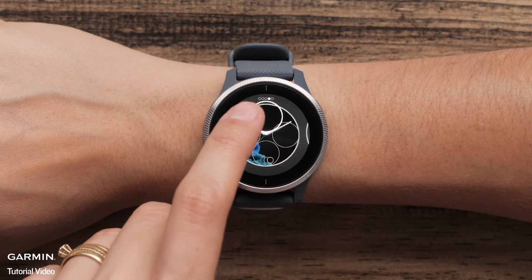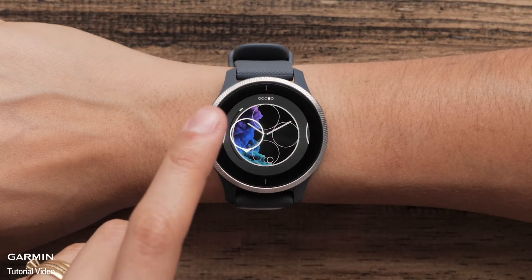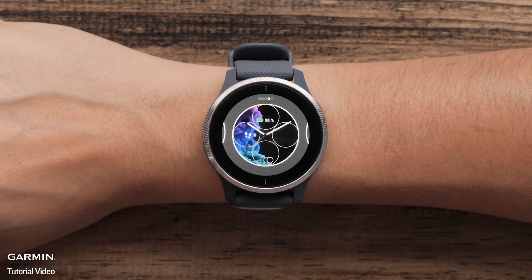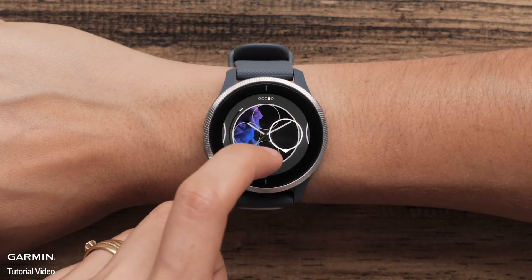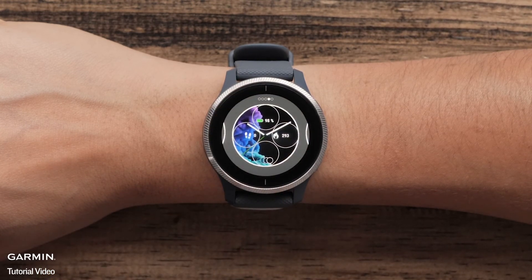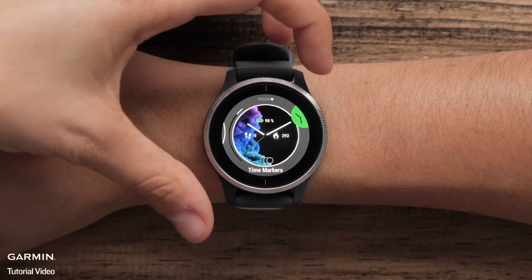Analog watch faces allow you to customize data displayed on the watch. You can add icons such as steps, battery level, the date, and many more. Select an area of the screen to customize and then swipe to view the options and make a selection. Lastly, swipe over to select time markers. Swiping up or down will scroll through the available options.